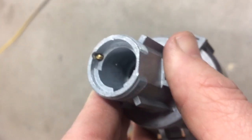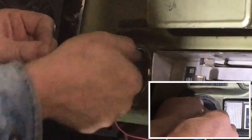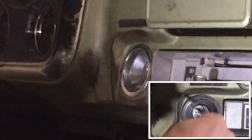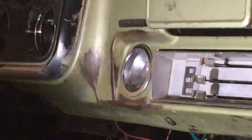Now you should be able to turn the key just past accessory and then pull it out. This particular lock — the key hole itself is damaged, so we're going to have to get something else in there to pull on it, but we've got it unlocked at this point.